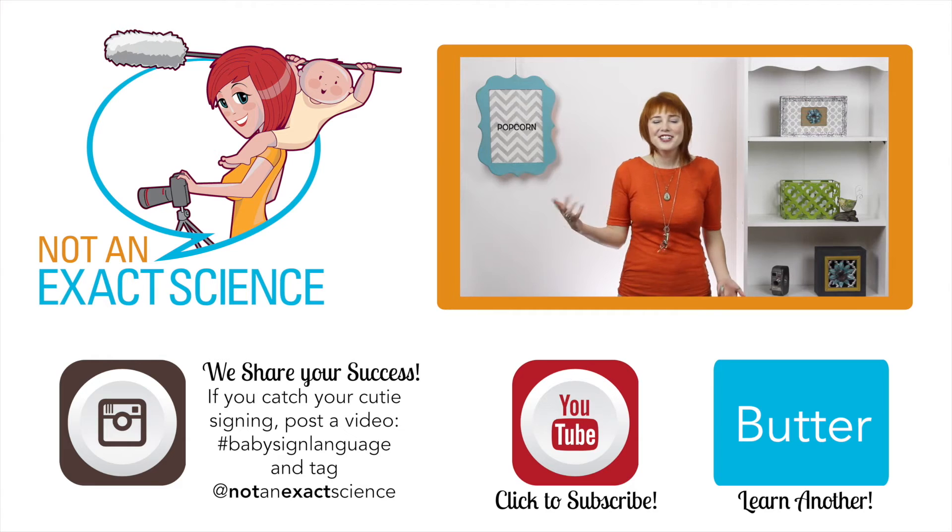If your baby learns to sign popcorn and they're old enough to eat popcorn, they can ask for some. To teach your baby to sign, whenever you make popcorn you can say, 'Look, I made some popcorn!' If you're consistent, your baby can make the association and then start signing.